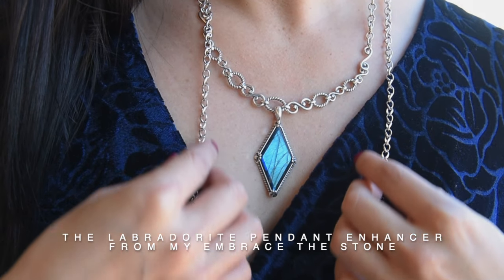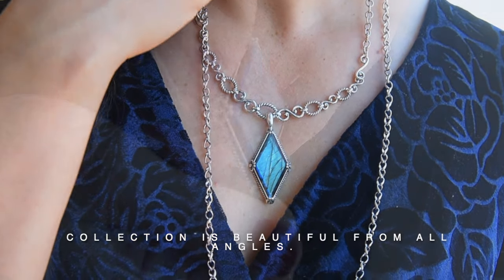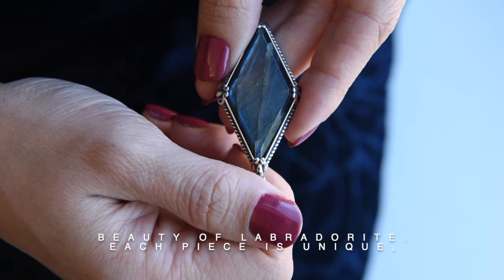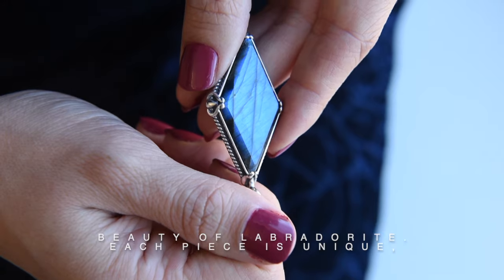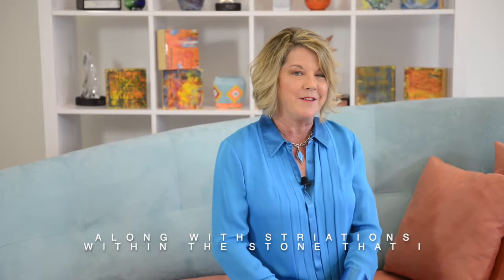The Labradorite Pendant Enhancer for my Embrace the Stone collection is beautiful from all angles. The large stone has been cut to reveal the natural beauty of Labradorite. Each piece is unique, with natural shades of blue, green, and gray along with striations within the stone that I like to call Mother Nature's fingerprint.